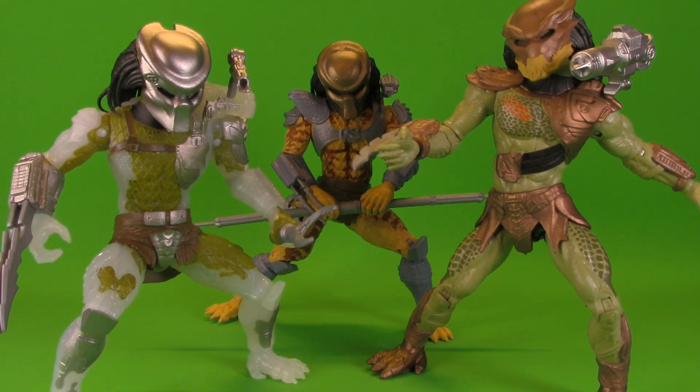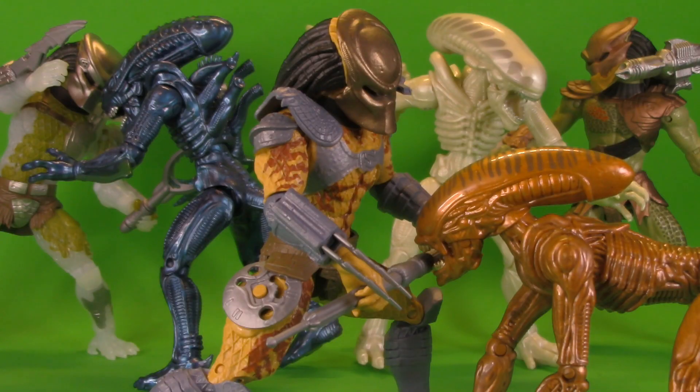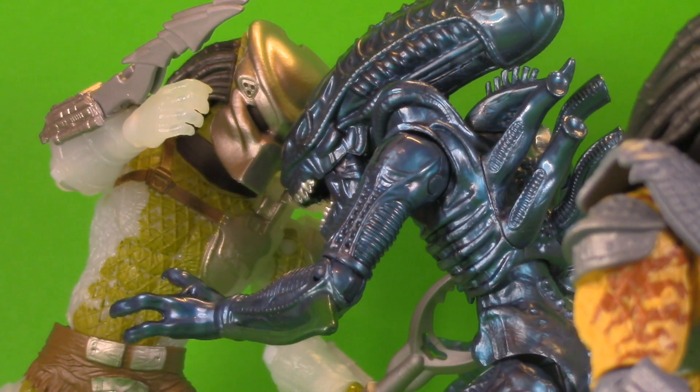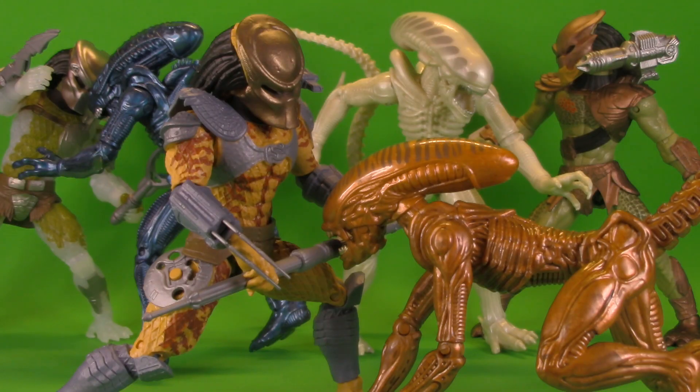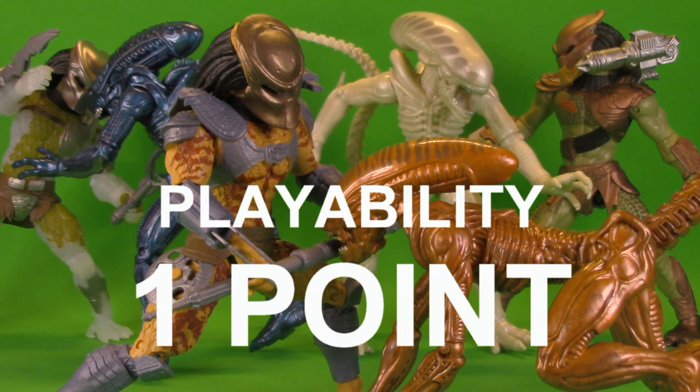Here we see the Berserker and the Jungle Hunter with the City Hunter, and yeah, all three together they look great. Combined with the 7-inch Lanard aliens and yeah, this is an incredible collection. I don't know what the future holds but there's a lot of possibilities, especially if they're going to be drawing from sequels like Predators or maybe even the new one. For playability they get one whole point.